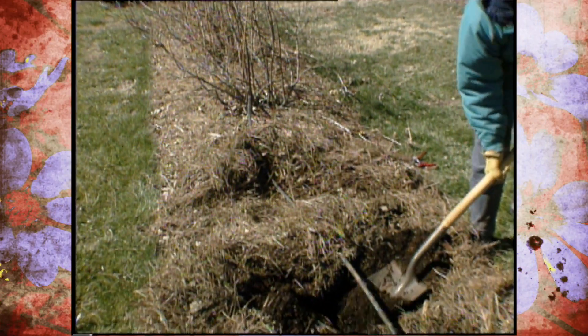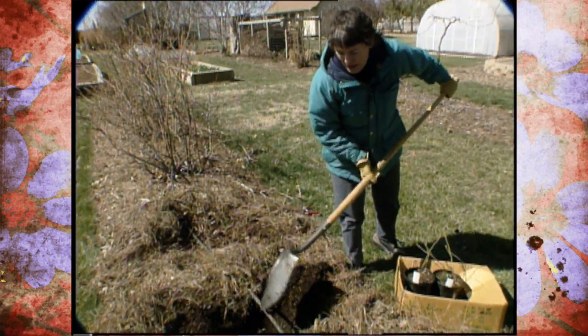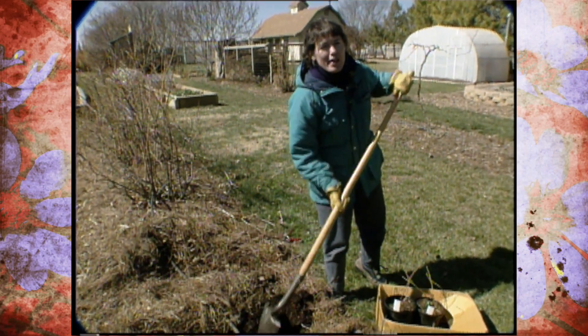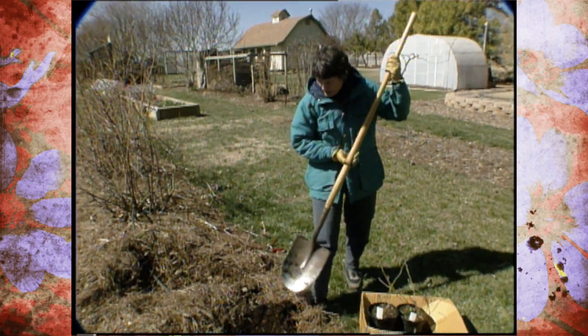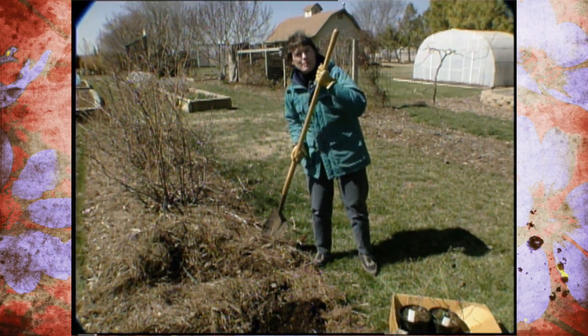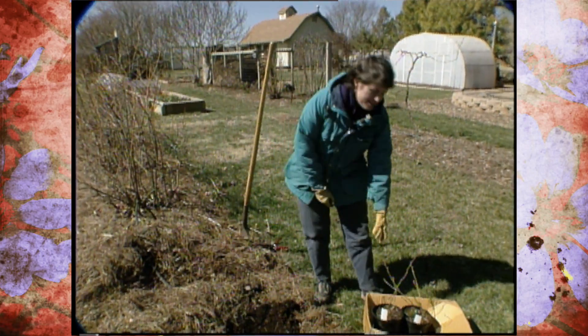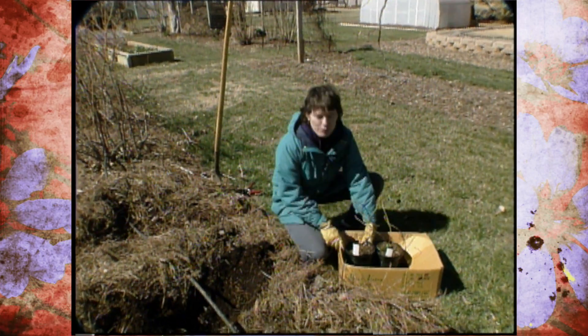Half of our blueberry planting is about 10 years old and the other half needs replanting, so this is a good time to take care of that. We have container-grown plants here that can be put in at any time of the year, but mid-March is really the ideal. If you want to think about planting blueberries, keep in mind a few key points.